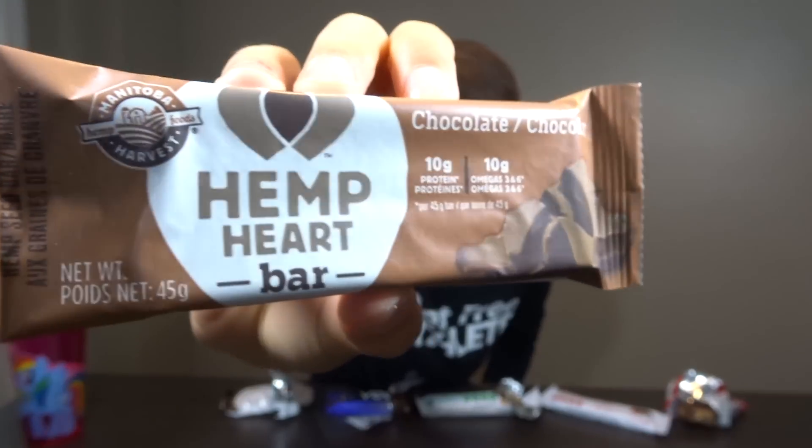Okay, so we're at our last bar. I've got a hemp heart bar from Manitoba Harvest. It's got 10 grams of protein, 16 grams of fat, and 8 grams of sugar.